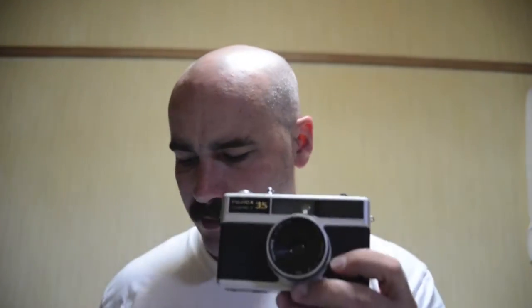I got this camera for like four or five dollars, so just ridiculously cheap. But the lens is good — it's a Fujinon lens, 2.8, and it's 38 millimeters.